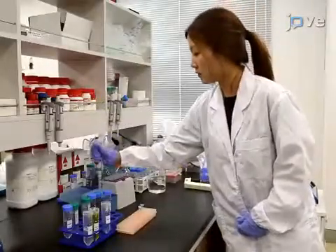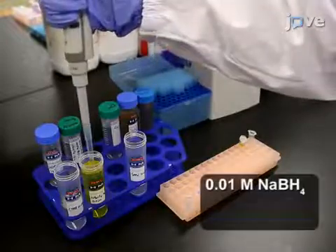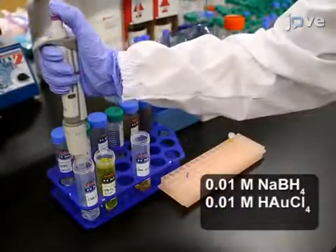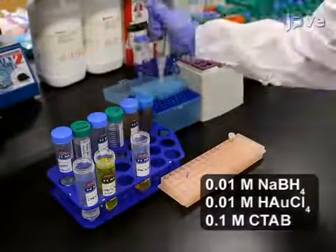To prepare gold nanorods, first formulate the seed solution by adding a freshly prepared 0.6 milliliter ice-cold solution of sodium borohydride into an aqueous mixture of 0.25 milliliters of chloro-aureic acid and 9.75 milliliters of CETL-trimethylammonium bromide.